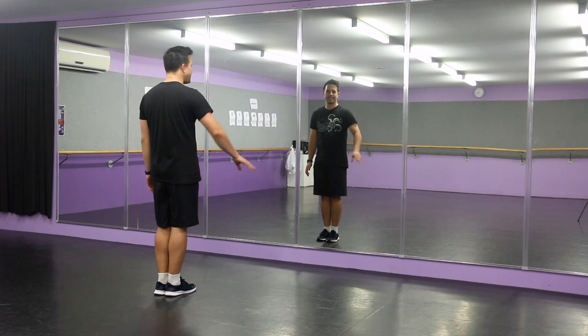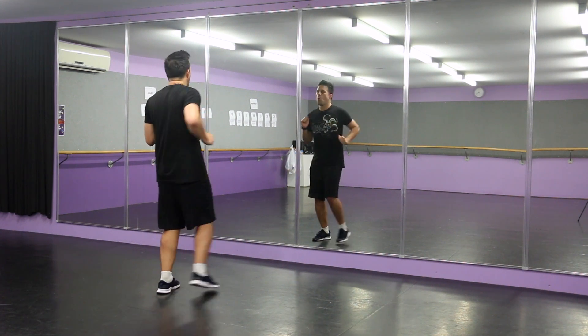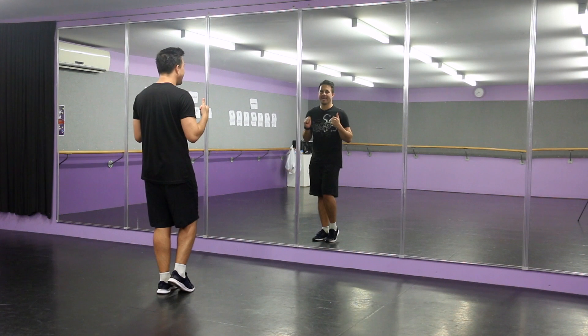So we're going to start with our feet together. We're going to be stepping out to the right side, arms up, ready to throw out. We go one, two, then we're going to kick, kick.